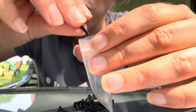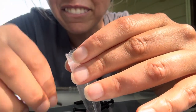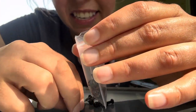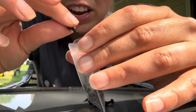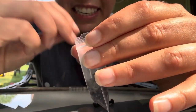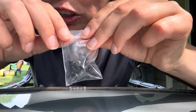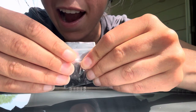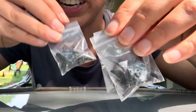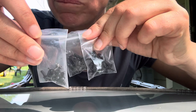One, two, three, four, five, six, seven, eight, nine, ten, eleven, twelve, thirteen, fourteen, fifteen, sixteen, seventeen, eighteen, nineteen, twenty. There's twenty in this bag too! So there's twenty in this bag, plus twenty in this bag, so that's forty, and twenty more in this bag, so that's sixty. Twenty times three bags is sixty.